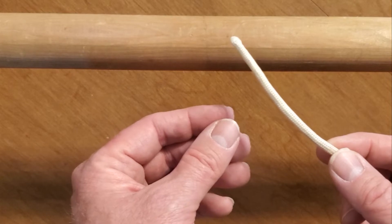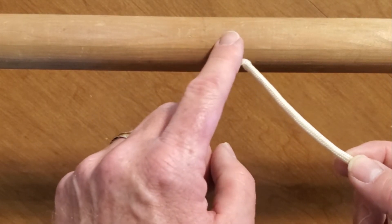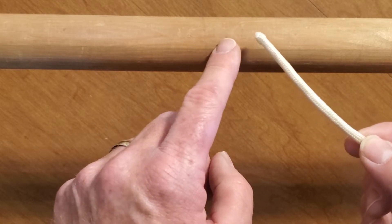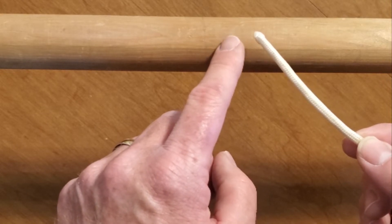Alright, we're going to tie two half hitches. You need a piece of rope, and it's usually tied around an object. In this case, I'm going to use this wooden pole. There are two different ways to tie this hitch. I'm going to show you the way that I tie it and explain why.